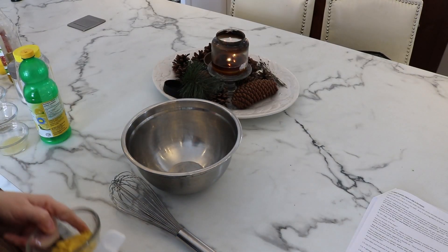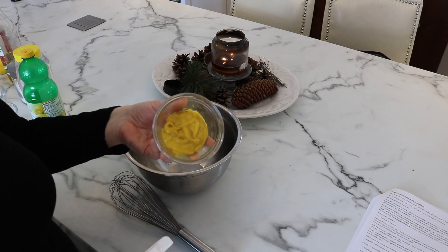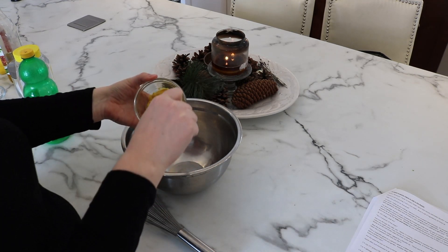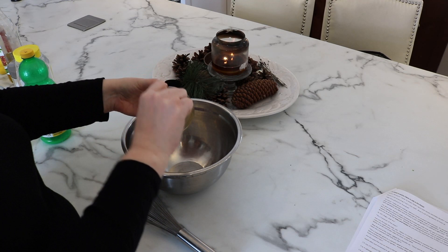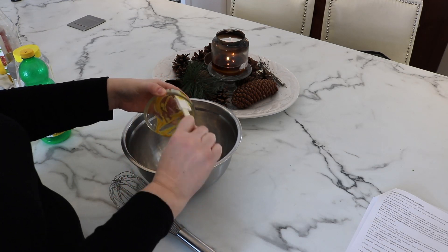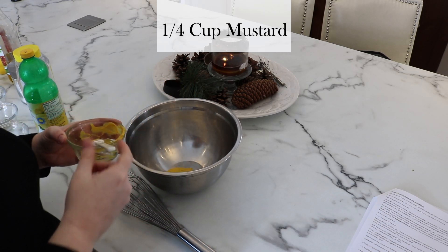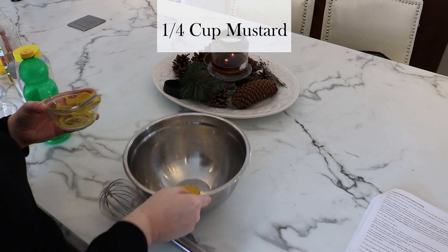We're starting our recipe with the star ingredient: mustard. I'm using simple table mustard here, but you can use whatever mustard you prefer. Perhaps you like Dijon better — a little bit more spice — and that's totally okay. My recipes are all about using what you have on hand. It doesn't have to be exactly what I am doing.